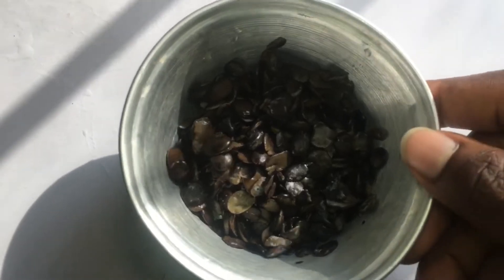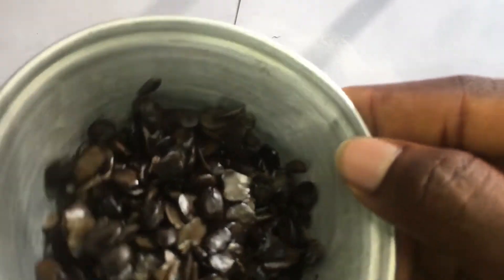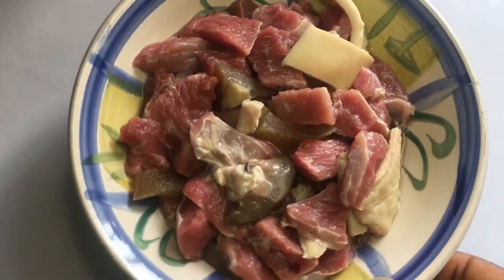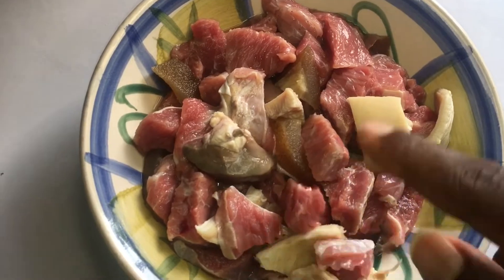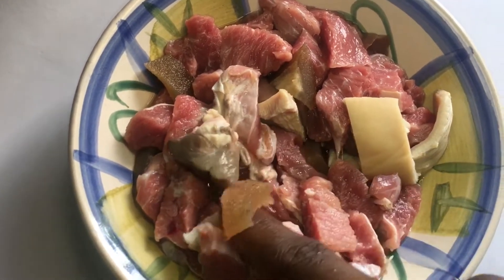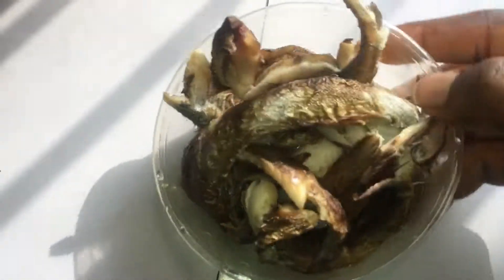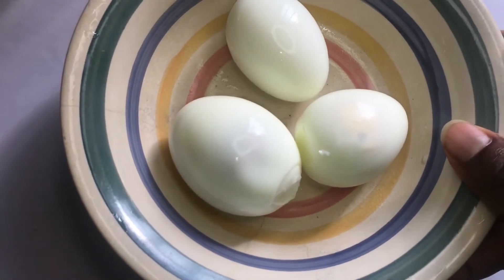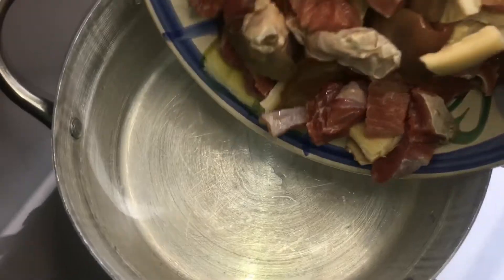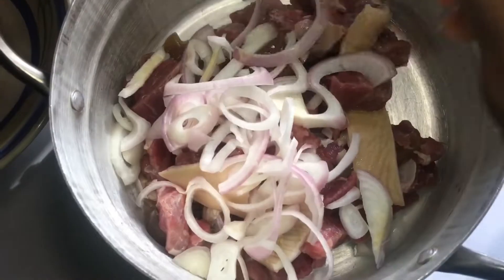Then my iru, to take this thing to another level — without this, no further. Then my finely chopped meat: I have shaki, beef, kidney, and ponmo inside this bowl. Then I have my panla fish — roasted panla, which I washed. And three hard-boiled eggs.